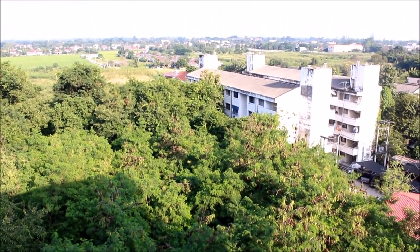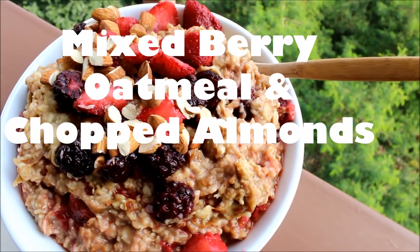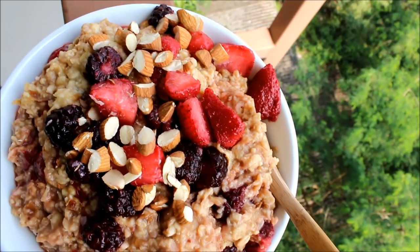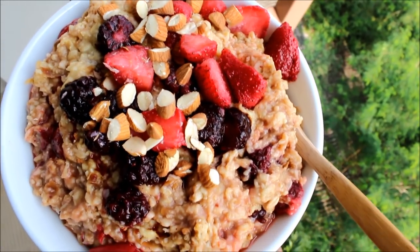Hello everyone and welcome back to another what I ate today video. For brunch, I enjoyed a mixed berry oatmeal with chopped almonds. It was super easy to make — I was very hungry after my workout.